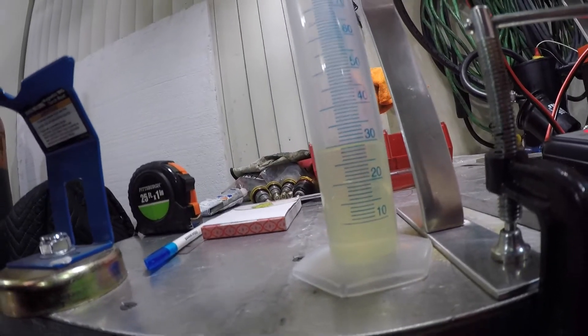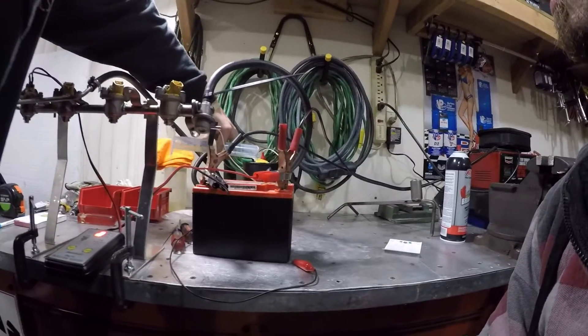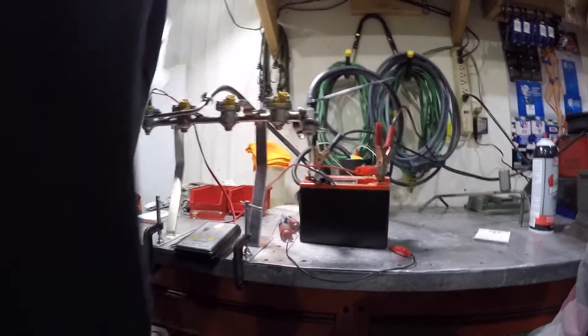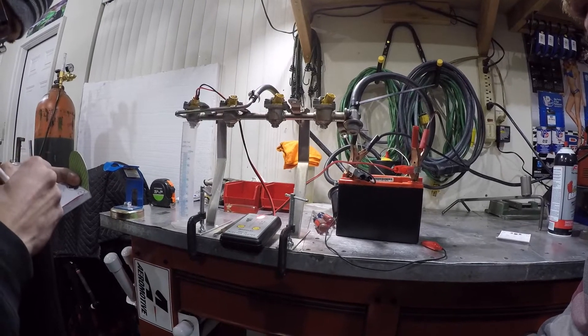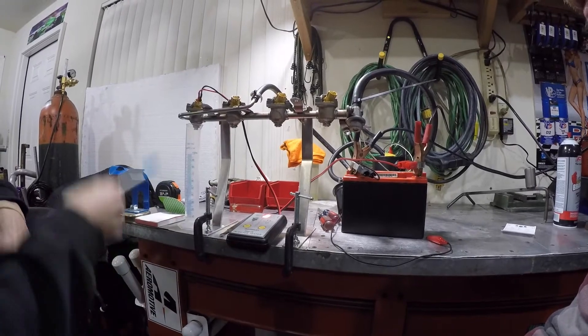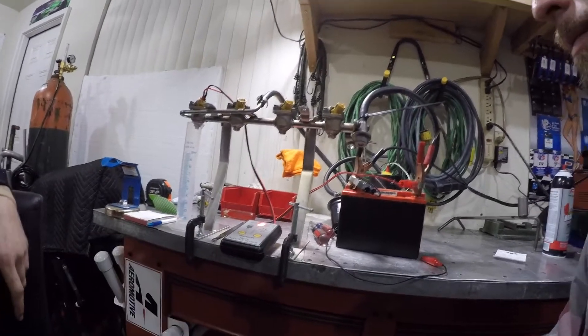Okay, what do we got? Bottom of the meniscus — very important. I'm going to say that's 29. Bottom of the meniscus, sir. Mr. Science. Now we're going to measure in all the different modes, and then we will decap the injector and run the test again.